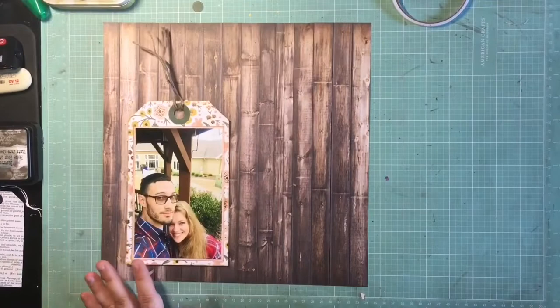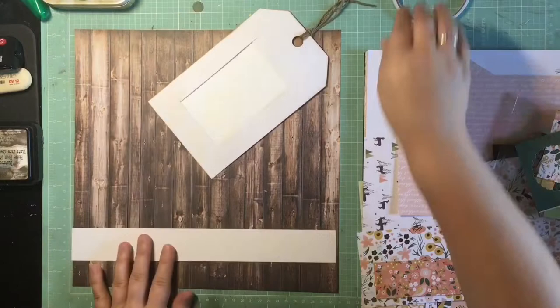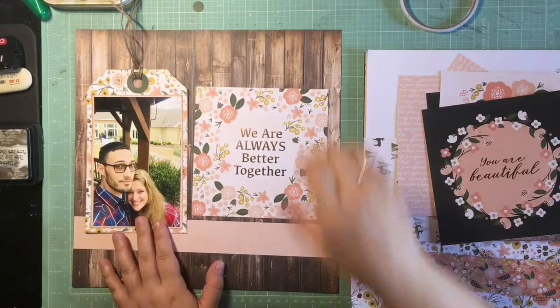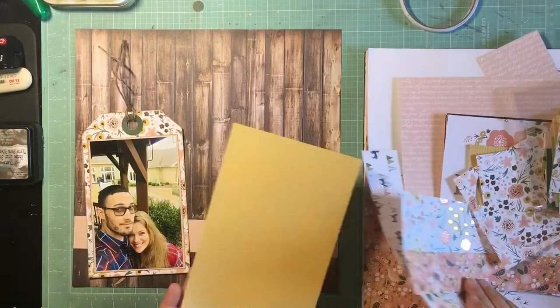I pulled out one of those DIY shop tags and I'm just going to use that as my template for creating all of the other tags. I'm going to pull out some scraps that are the right size and trim them into that tag shape.